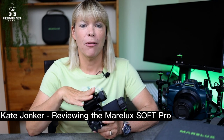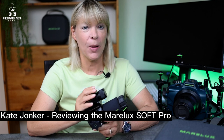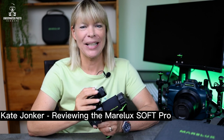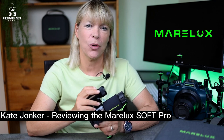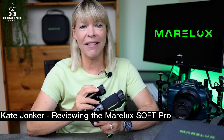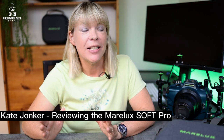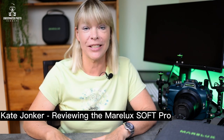Today I'm going to tell you about the Marilax Soft Pro, the latest snoot on the block. It comes from a new kid on the block as well — Marilax, an underwater photography housing and equipment company based in California, United States of America. In this video I'm going to tell you about the build, how it's made, and my personal experiences of using the Marilax Soft Pro snoot.